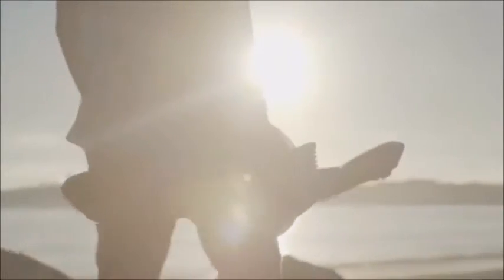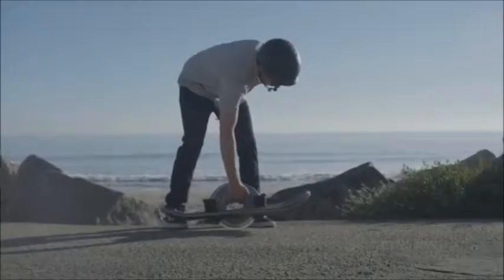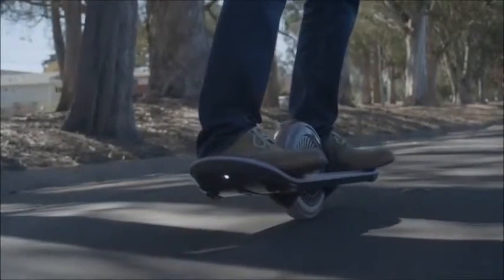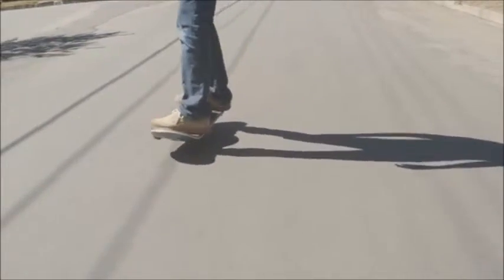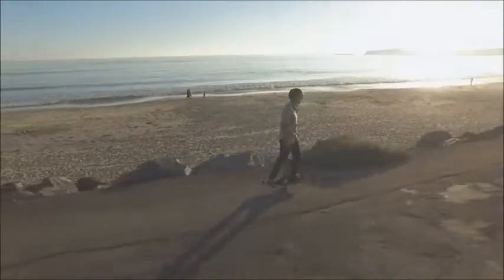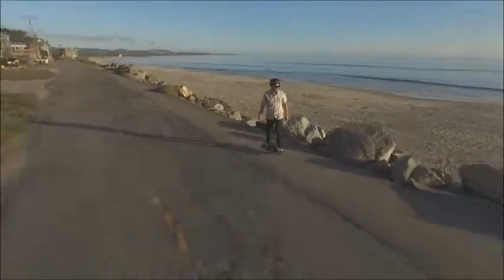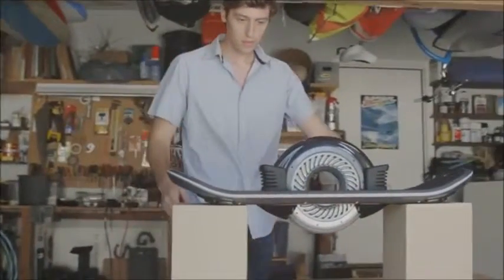How do you engineer an experience? When you strip away everything weighing you down, holding you back, you begin to float away. Weightless. Hovering. This is the hoverboard — the essence of pure motion captured, refined and reinvented. The hoverboard translates your will into motion.